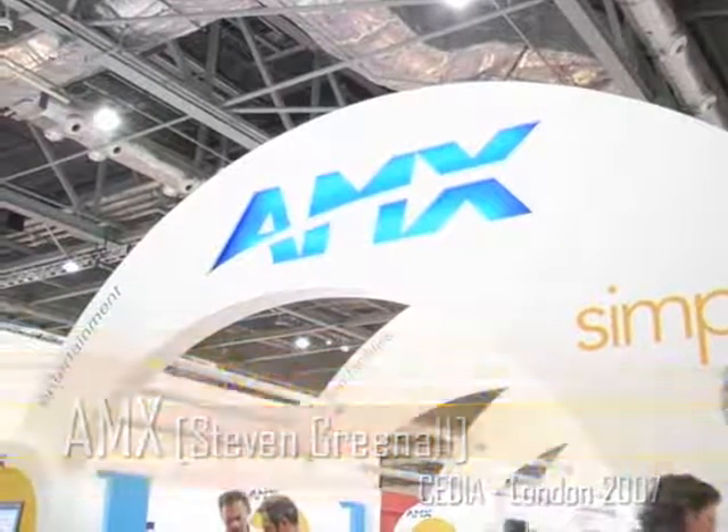I'm here with Stephen Reno, who is Regional Sales Manager for Northern Europe at AMX. Stephen, you've got something in your hand here.